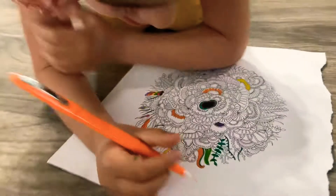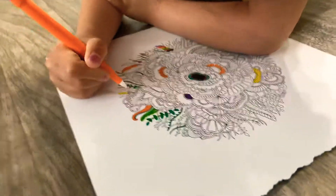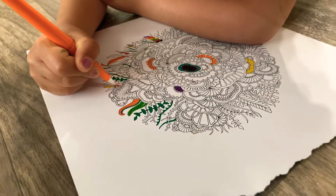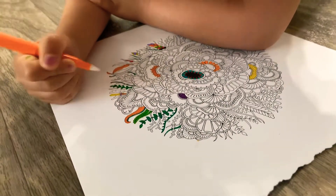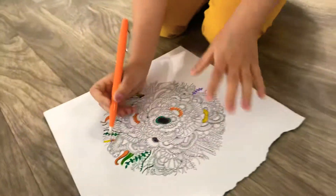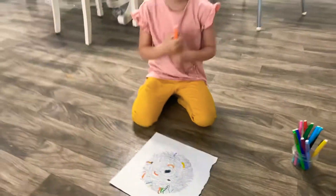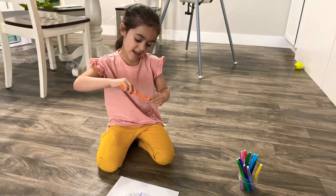Let me just do this part of the sword. It's a pretty color.